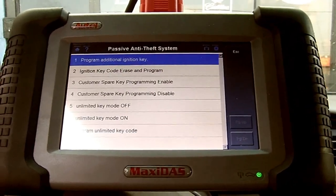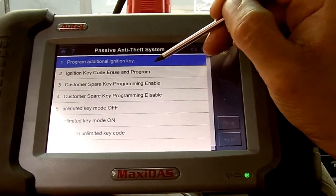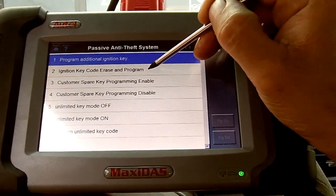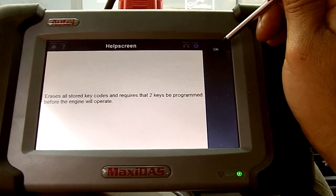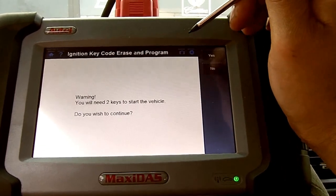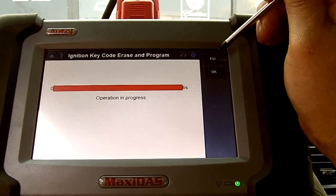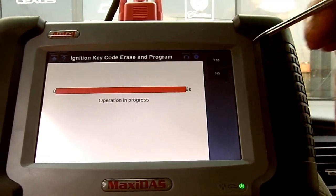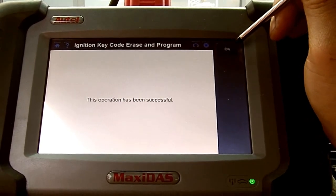Now we're going to ignition key code erase and program. It's going to require two keys and we have both keys in hand. We press OK. We have a warning: 'You will need two keys to start the vehicle. Do you wish to continue?' We press OK — operation in progress. This operation has been successful.